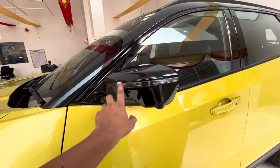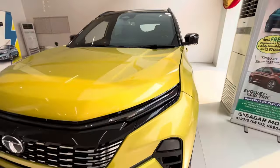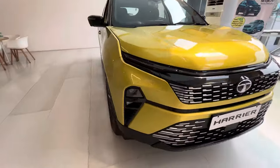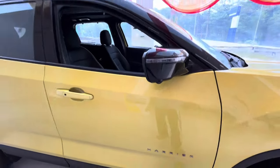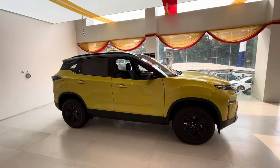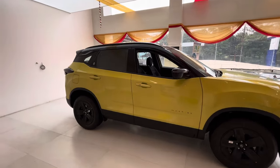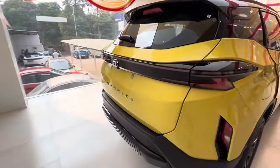On the external ORVM the turn indicators are the same as before. You can see the front profile — this is how the Tata Harrier looks. The color is the same as you can see; comment and tell us what you think.